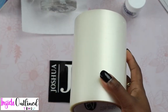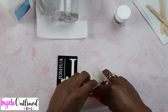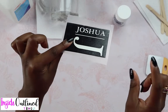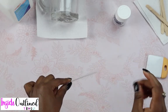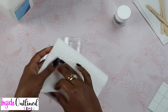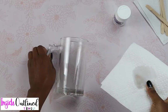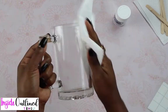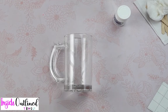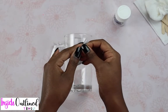So then I'll take some transfer tape and add it to the top of my design, and use my scraper tool to burnish the design. I'm going to set this to the side until I clean off my beer mug. I'll take my paper towel, add some alcohol, and then clean off the side where I will apply my design. Also be sure to dry off your mug, and I'm going to give it a second so that it can completely dry.